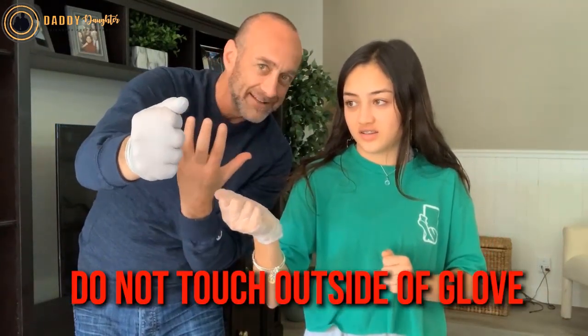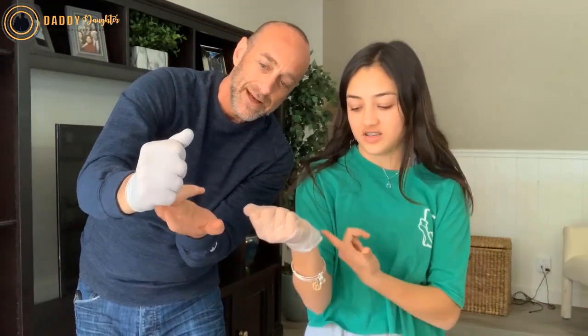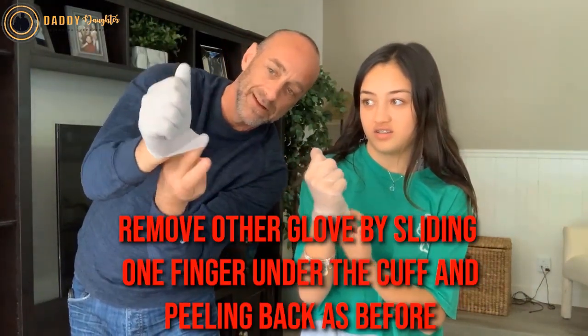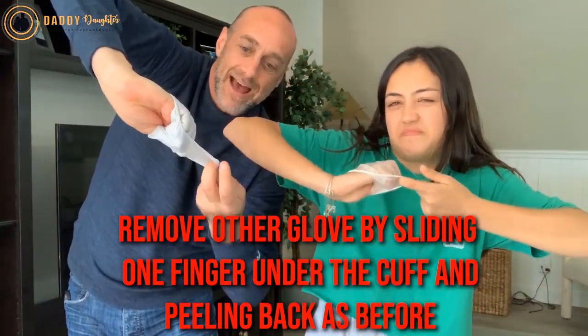You don't want to touch this glove with this clean hand. So you come under — come under — and then do that one inside out.